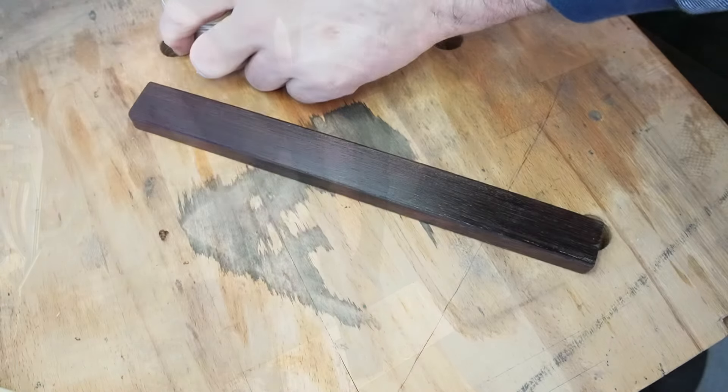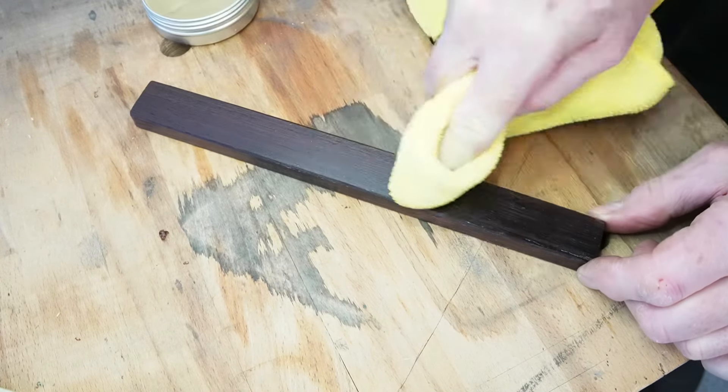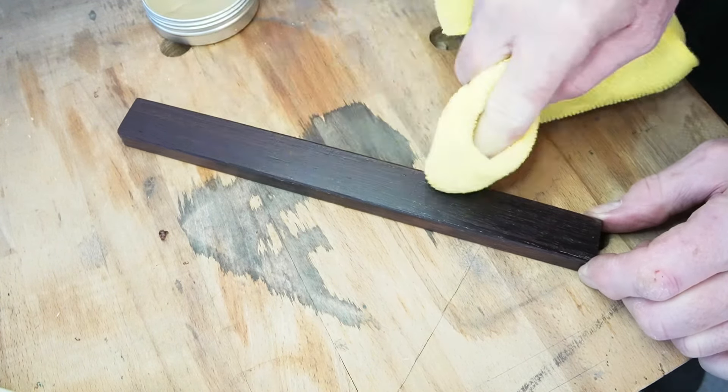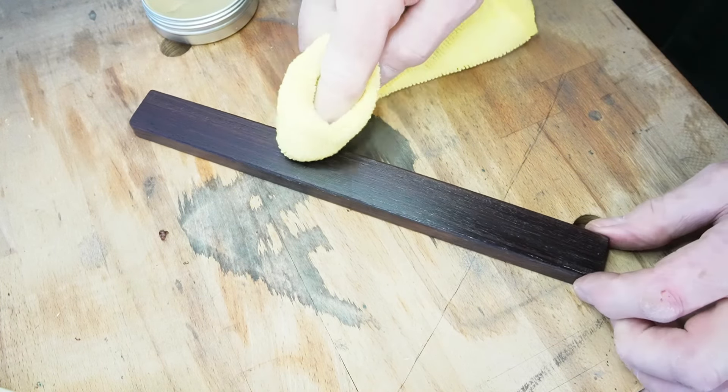The instructions say not to use oil to finish off this fence, claiming that the oil makes the wood swell. Well, I'm not convinced, but to be on the safe side I just finished off with only a good thick coat of wax.